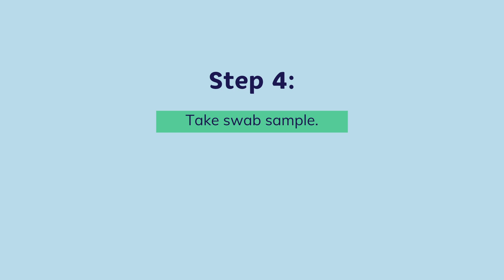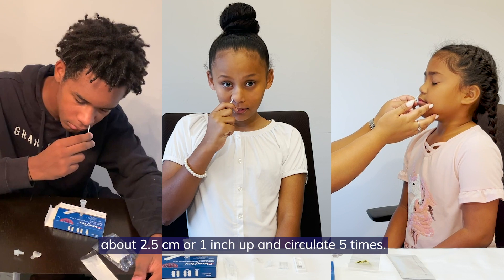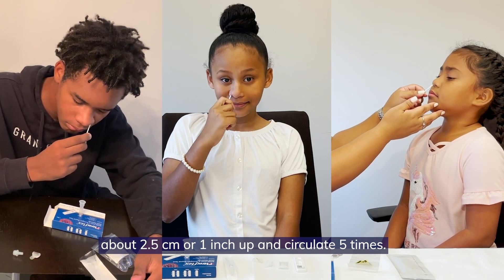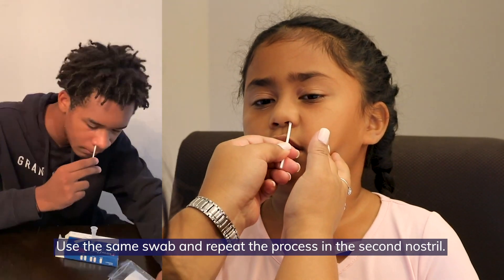Step 4. When you're ready, place the fabric tip of the swab inside your nostril, about 2.5 centimeters or 1 inch up, and circulate 5 times. Use the same swab and repeat the process in the second nostril.